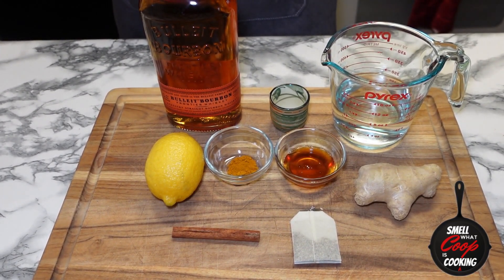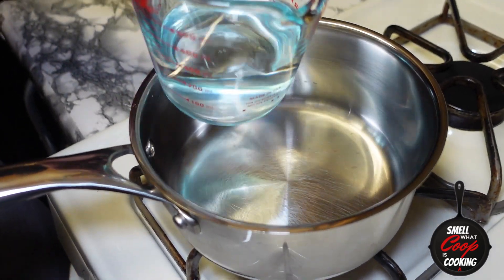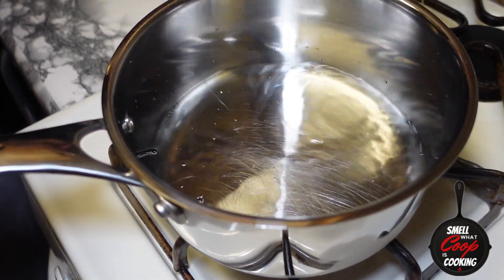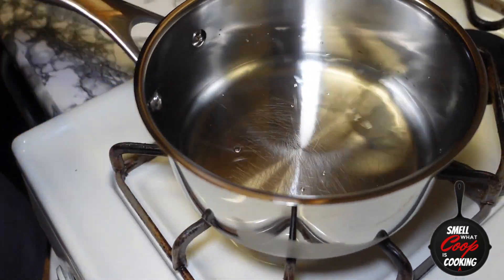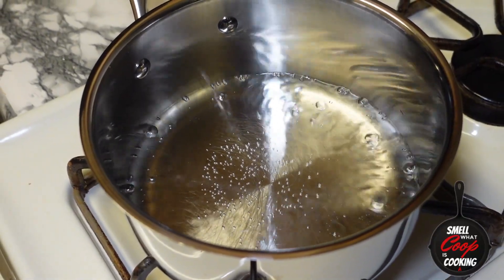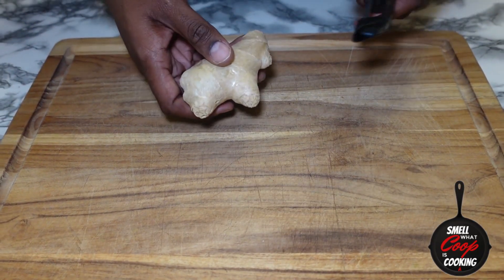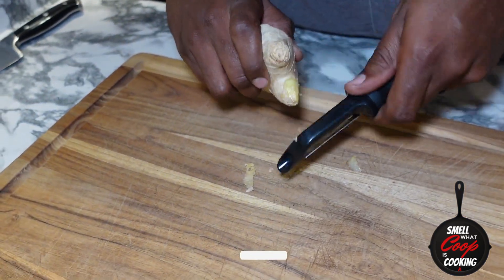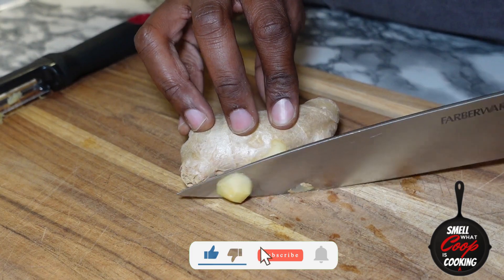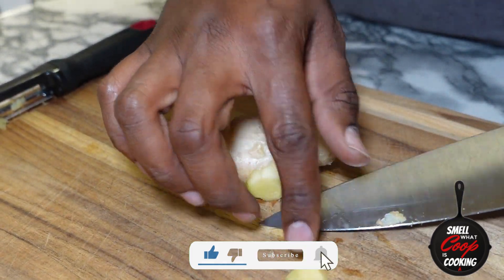Let's jump right into it. First, in a pot, go ahead and pour in one cup of water. If you want to pour in a little more to make sure it doesn't all evaporate, feel free, but all you're gonna need is one cup for this hot toddy. While that's boiling, let's go ahead and peel our ginger — we're not gonna need too much, just a knob. Go ahead and peel the skin off and slice a couple of slivers off.